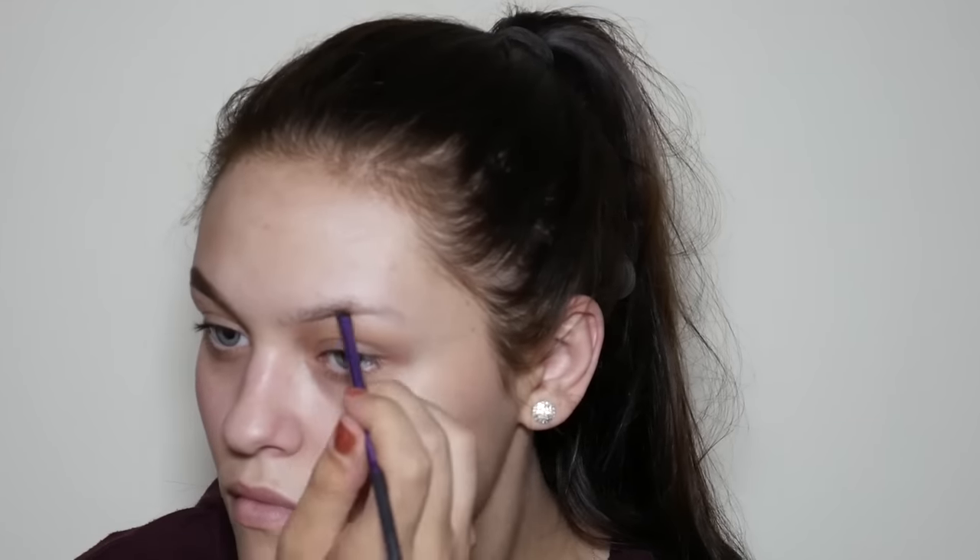Now that we've primed, we're going to move on to brows. The first thing I'm going to use for my brows is the ABH Dip Brow in Medium Brown. I'm going to apply this with an angled brow brush, starting by underlining my brows and then filling in from the tail to the front of the brow.